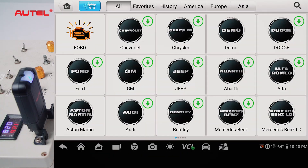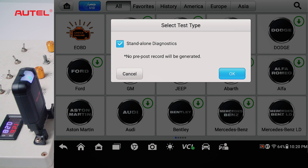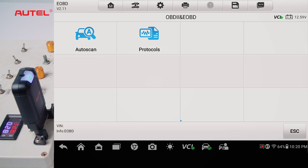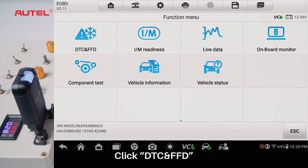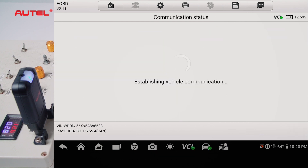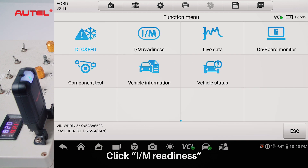Click Diagnostics. Click EOBD to enter diagnosis. Click DTC and FFD.